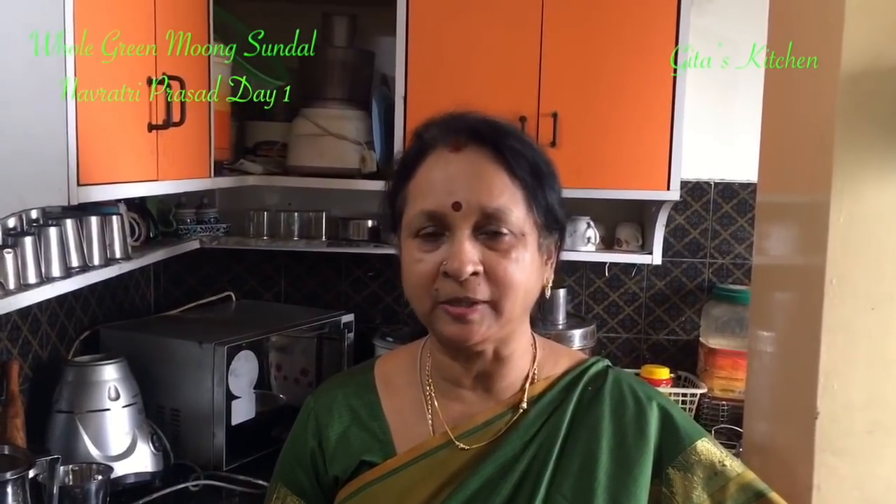Namaste! Welcome to Gita's Kitchen. Today I will be showing you how to make the prasadam for the first day of Navratri, which is on 10th October. And we are going to make whole green moong sundal.